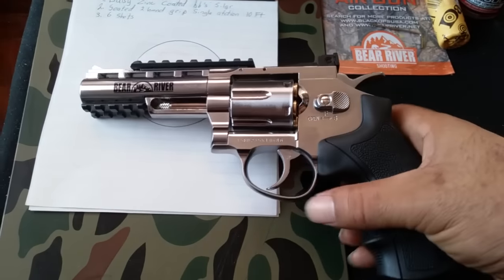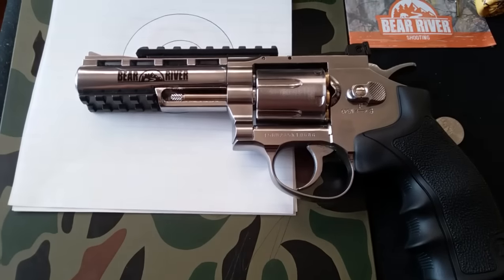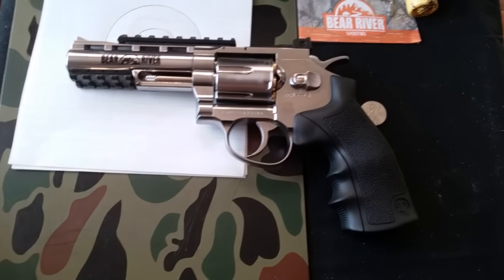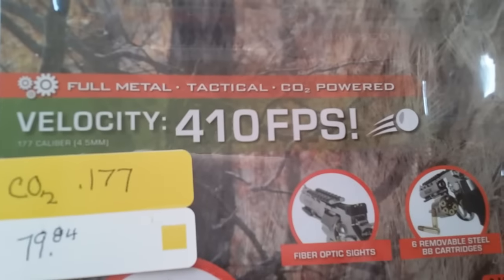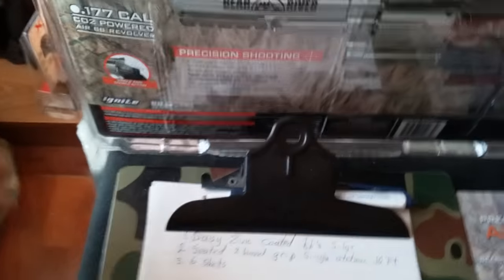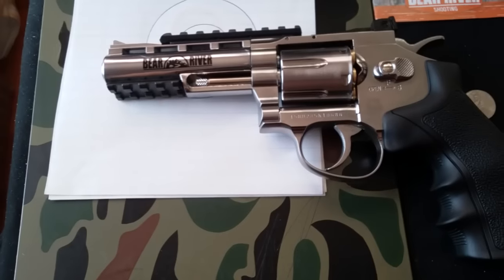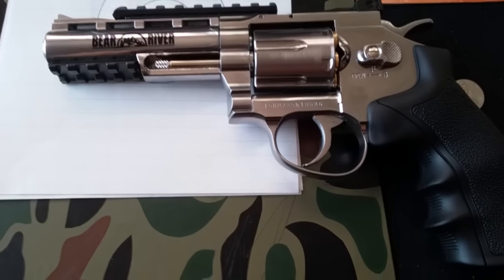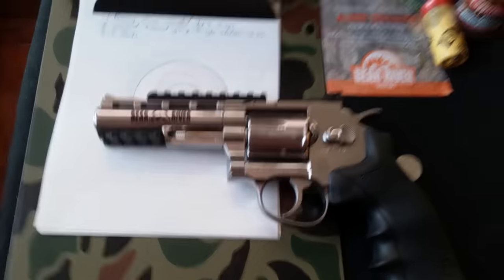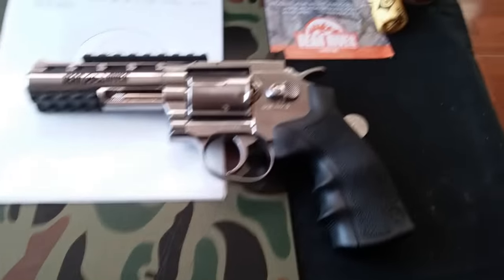I'm going to get outside and shoot it sooner or later and definitely do another video. I'll be chronographing this to check the power — it's claiming 410 FPS, but that's with the 8-inch barrel. The Black Ops Exterminator also claimed 410 on the package but got about 420 to 430 out of the box. I don't know where this one sits until I chronograph it — my chronograph is in storage right now, so just be patient and I'll get that test done.